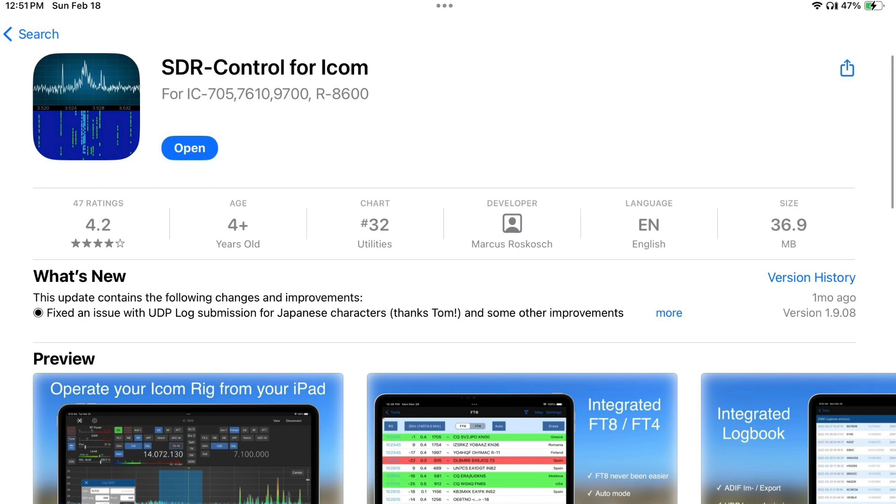The iPhone software was around $40, the iPad software around $50, and the Mac laptop software is $100. I cringed when I bought it, but it's probably one of the most expensive software packages I've bought besides video editing. However, it's a definite value add to the radio. The IC9700 and IC7610 have a built-in server for network connectivity.